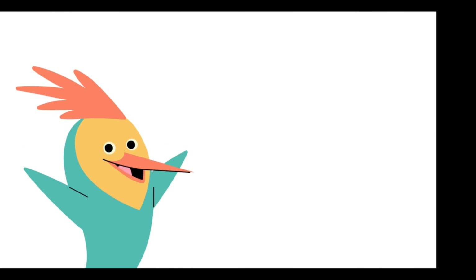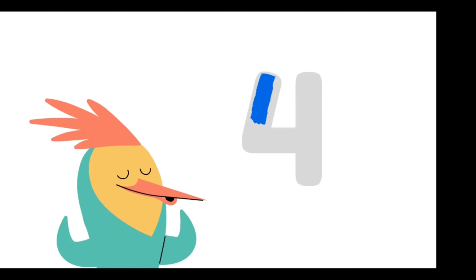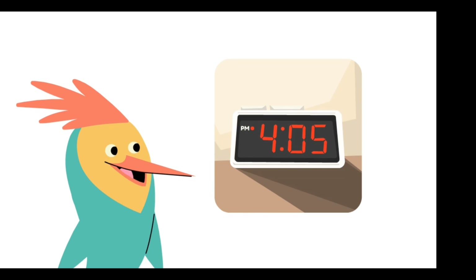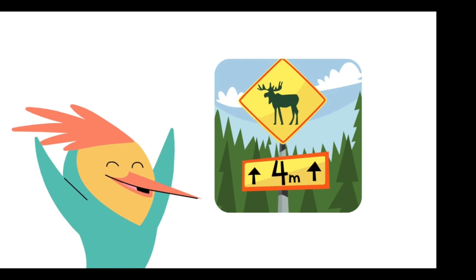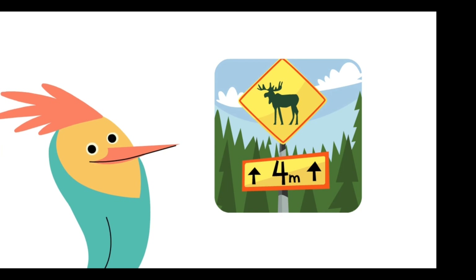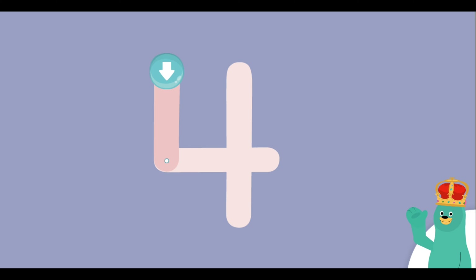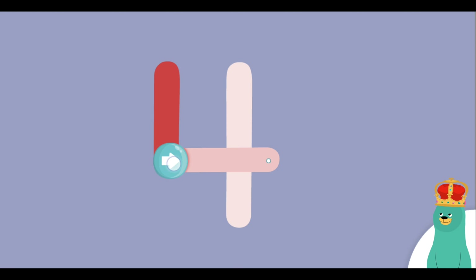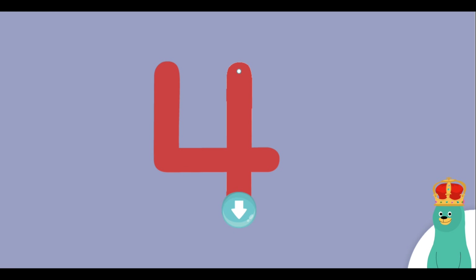Numbers are everywhere in our world. This is the number four. And this is how you write the number four. Here's a number four. Here's a number four. Here's a number four. Look around to see if you can find the number four. Now you try tracing the number four. Super! You traced the number four.